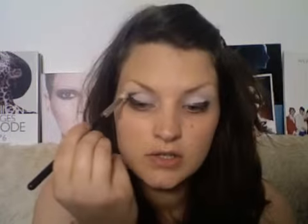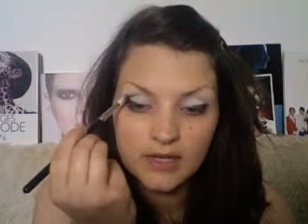For those with a monolid or a flatter eye, or even a hooded eye, all we're going to do is use the flat of the brush to bring the colour across. Then with your 217 blending brush, we're going to start blending.